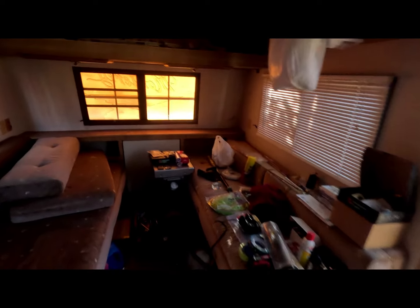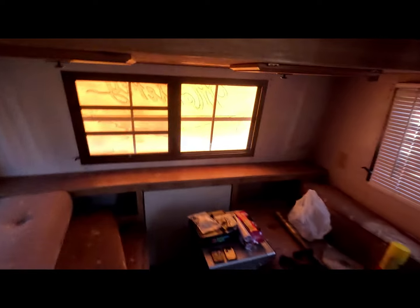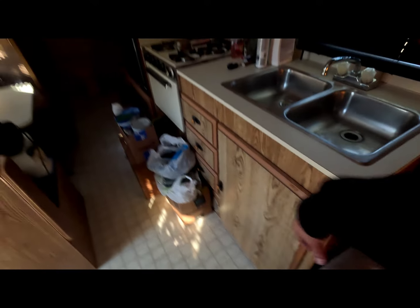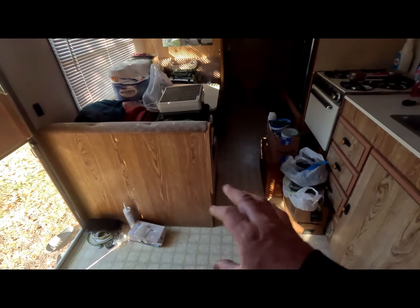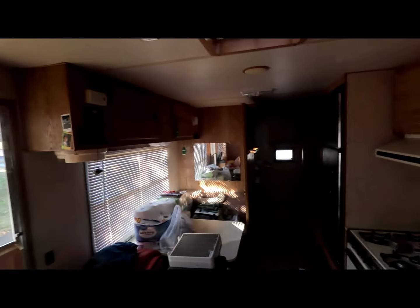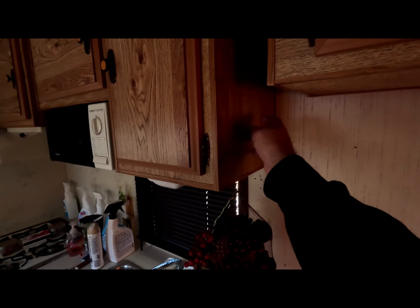Just wanted to show you before pics and video footage of the camper. It's actually in really nice shape. I just don't know if I want to paint the cupboards. My idea is to change all the material and paint the wood. Or what I should do — because this stuff, it's nice, but it's flaking off. It's like a skin.